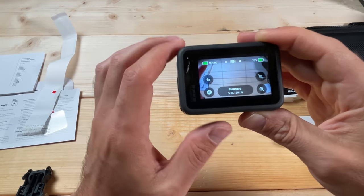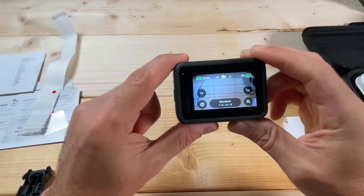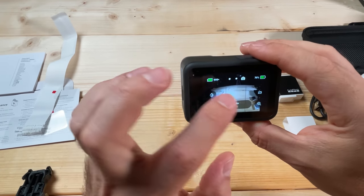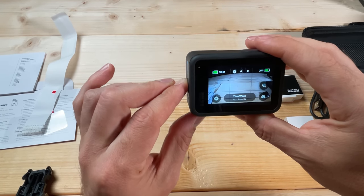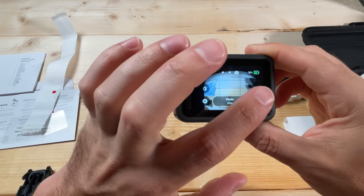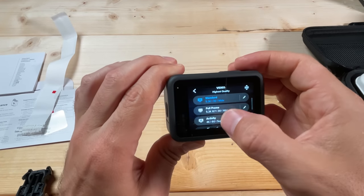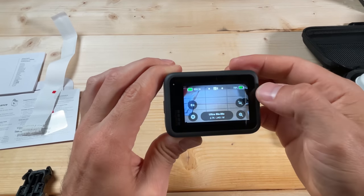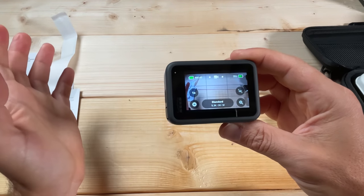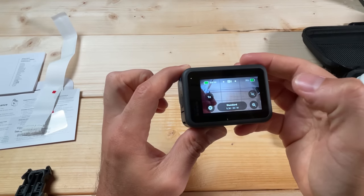I recommend at least 256 GB, but if you want to go big you can go up to 512 GB. In the center top, it shows the mode your camera is in — right now I'm in video mode. Up here shows the charge left on your battery, and note that the battery percentage shown can change when you change modes. Over here is the HyperSmooth setting.